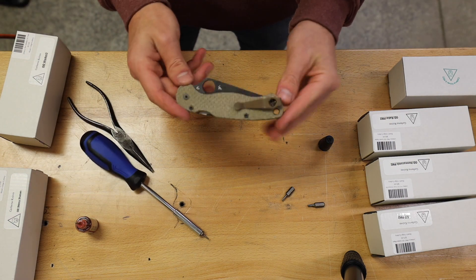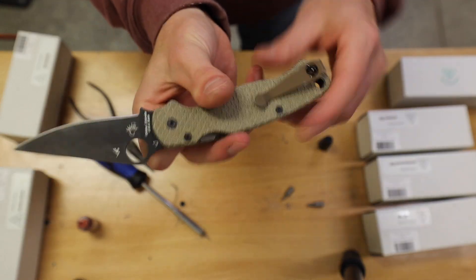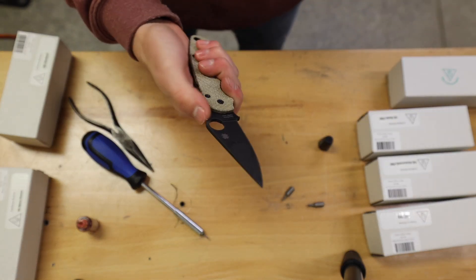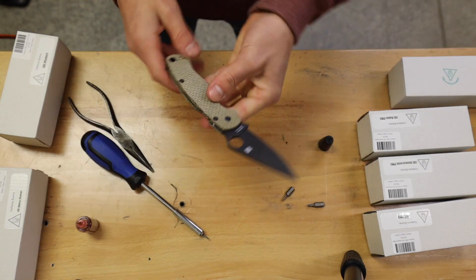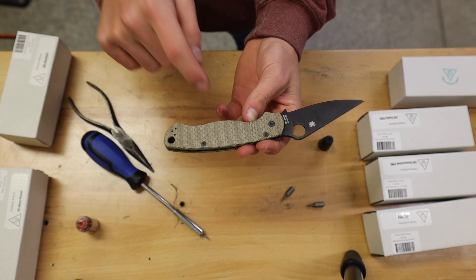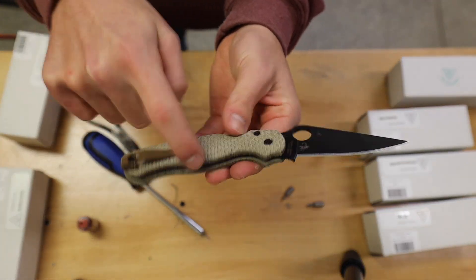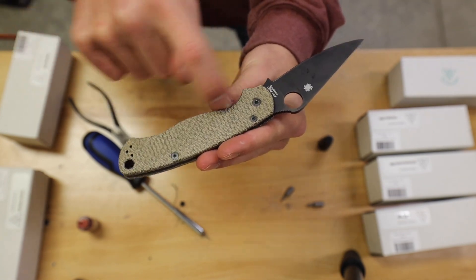Once you have your pocket clip in, your knife is officially done. The scales look super sick — the texturing is awesome and makes them so grippy. Having the micarta mixed with the fish scale milled out on it is so grippy; it doesn't feel like this knife is going to go anywhere on you. There is also the skinny version of the regular fish scale, honeycomb, and radar. I'm not a big fan of the skinny — I like having that little swoop there. The main difference is they take away this belly and it's more of a consistent curve.